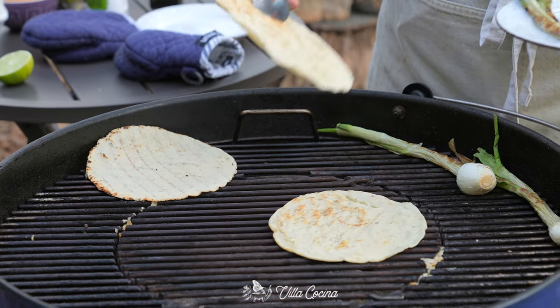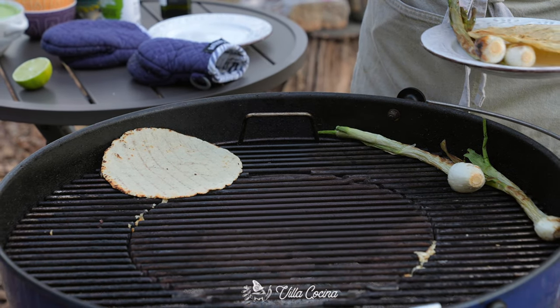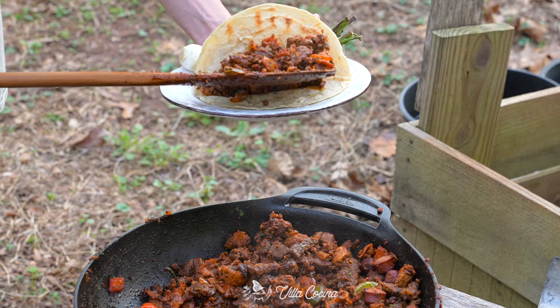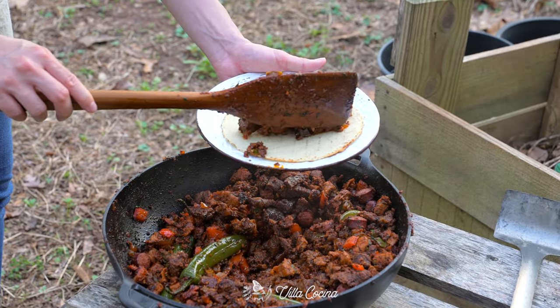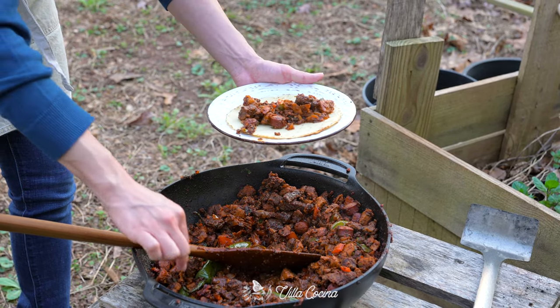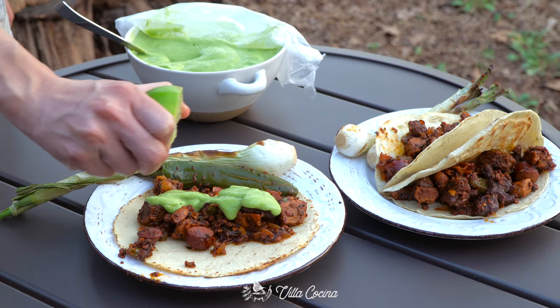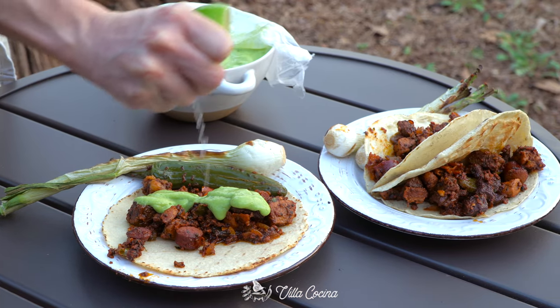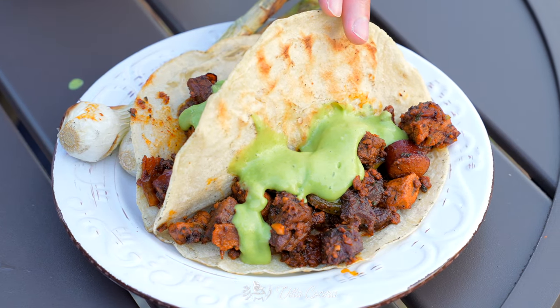Sprinkle more cilantro and it's ready. While the grill is still hot, heat some corn tortillas. Those spring onions should be ready by now. Make some tacos — since I'm watching my carbs, I'll be using almond flour tortillas. You can find the recipe on villacocina.com. Top them with salsa — I'll leave the link to this avocado one in the description. Lastly, a squeeze of lime juice.